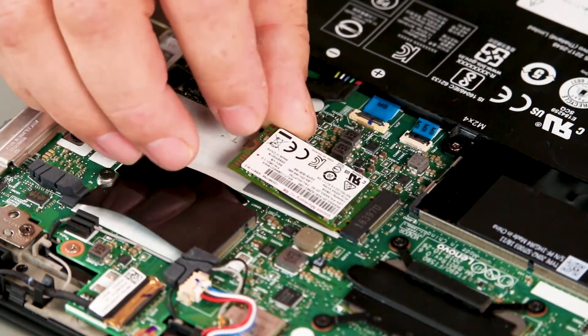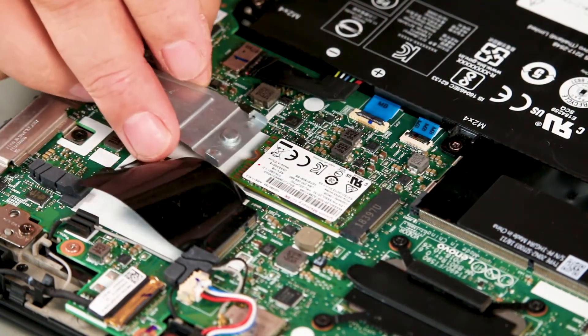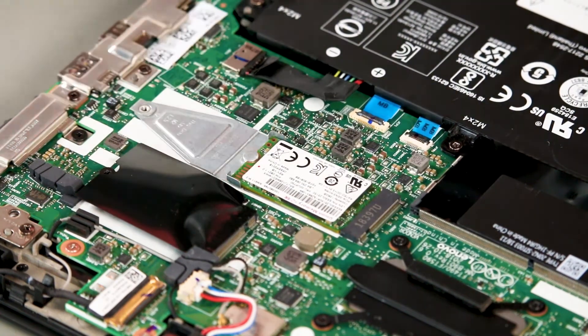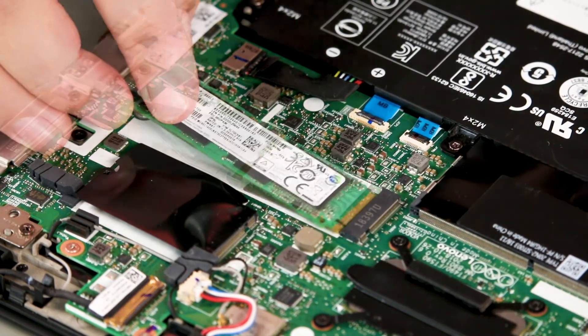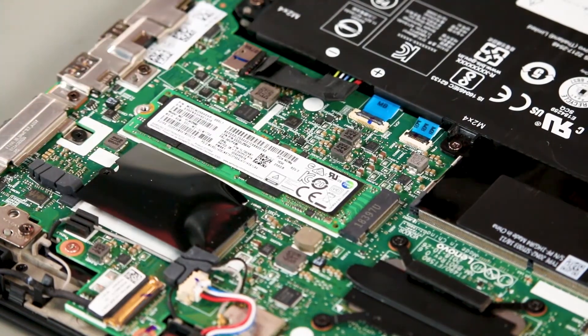Place the new M.2 solid-state drive into the slot. Place the bracket into position under the drive and secure it with the screw.